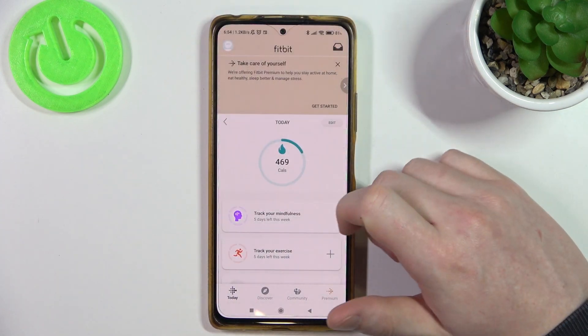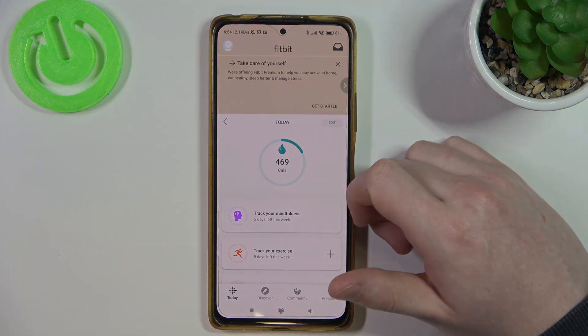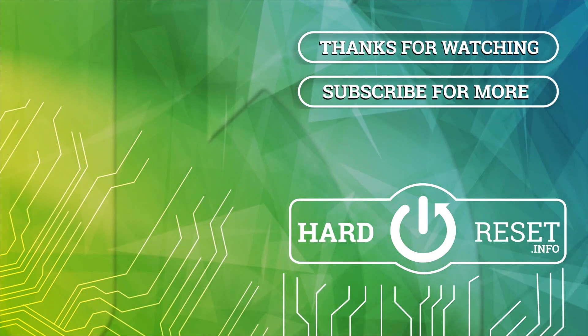And that's it for this video. Hope you like it. Please consider subscribing to our channel, leave a like and a comment below. Thank you very much, take care.